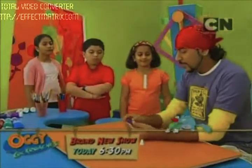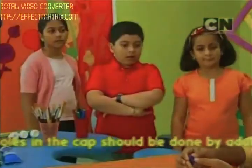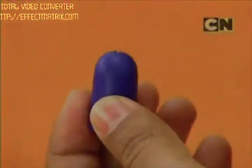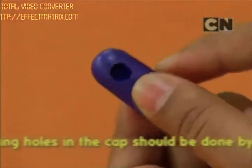After that, what we have to do is make three holes in the cap. To make these holes, take the help of an elder, or you can go to a hardware shop and ask them to make the holes for you. I have one ready right here — I've got these three holes made from a hardware shop.